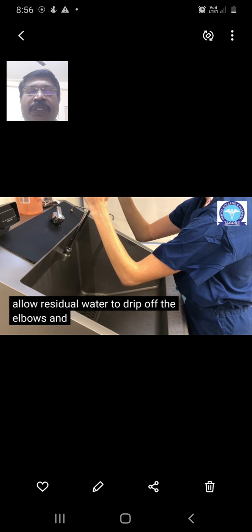This entire procedure is called the brush stroke method, employed when performing the surgical hand scrubbing technique. Thank you very much.